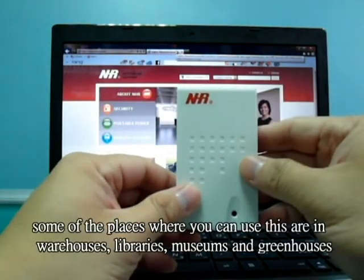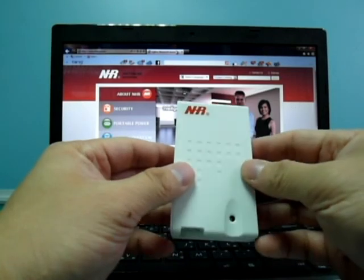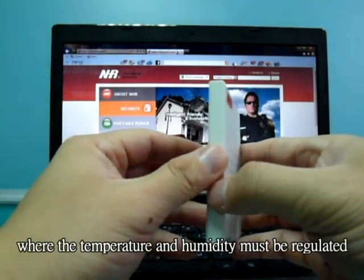Some of the places where you can use this is in warehouses, libraries, museums, and greenhouses, where the temperature and humidity must be regulated.